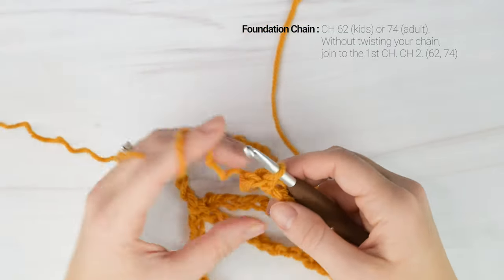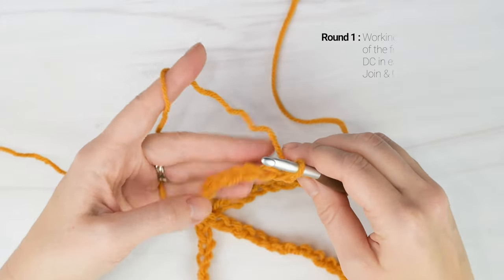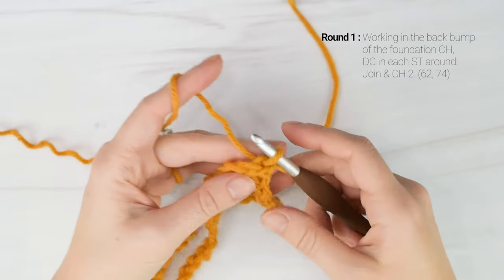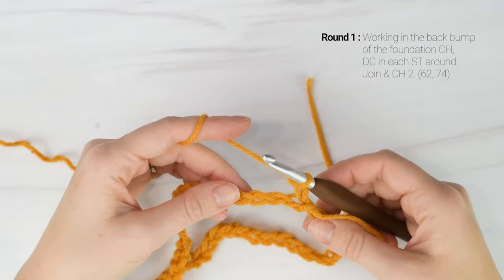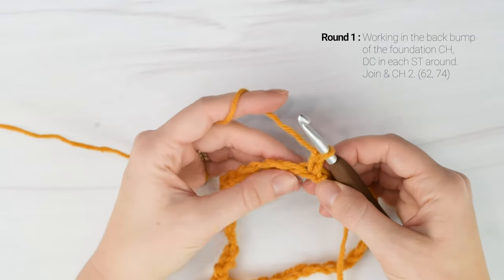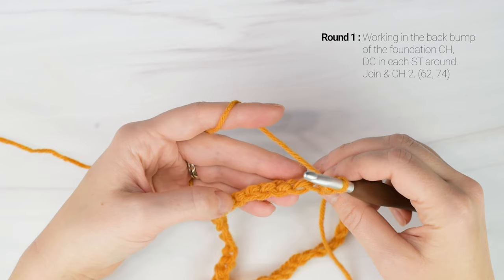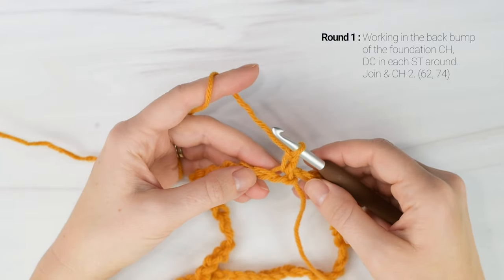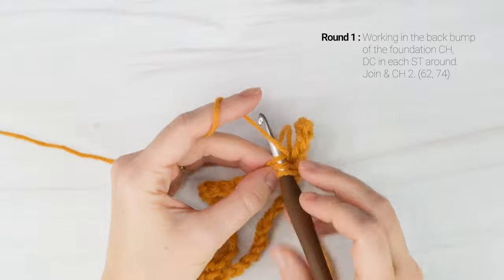Now we are going to be working in the round. Now that our chain is joined, for round one we're going to chain two, and we're going to be working in the back bump of our chain. When you look at the front of a chain, you can see it makes a V shape — there's a top loop and a bottom loop — but we're going to be working in the back loop. If you turn your chain, you'll see this strand of yarn bump out on the back. We want to work in the back bump of our chain for round one, and that's going to give our edge of our cowl a really nice finish. So I have a chain two on my hook, and now I'm going to double crochet in the back bump of each chain around for round one.